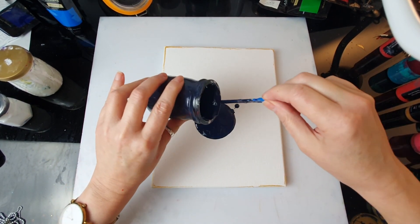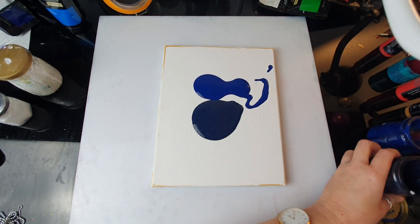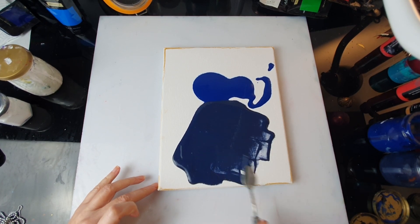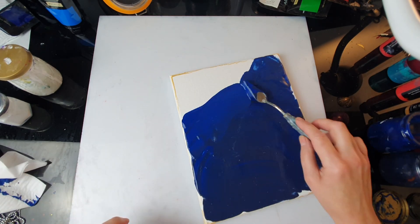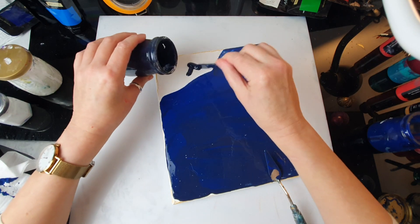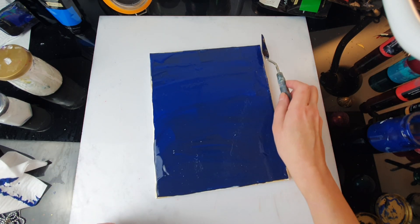This is the Payne's Grey, which is more like a navy blue, and this is my Taylor Blue. I'm just going to spread it nicely using my palette knife. It doesn't matter if those two colors mix. We need a bit more.